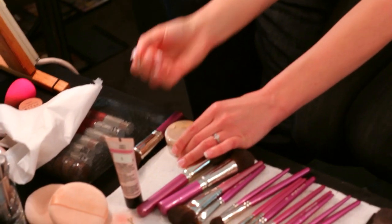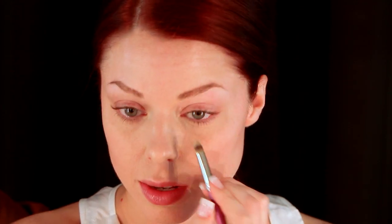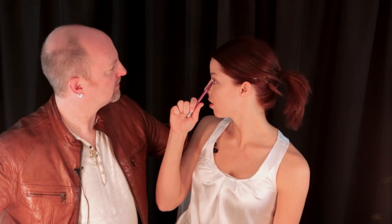Next I'm going to use brush number 53 and conceal under my eyes. I'm just going to do the inner part right here, and then bring it down. Then you stipple. You're doing really good because you're getting it right on the color — you only conceal what is discolored. How does that inner eye look? Looks really good.